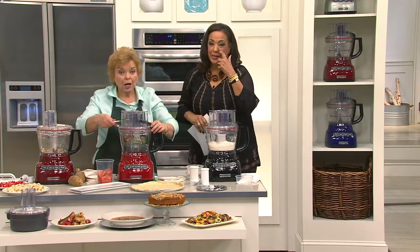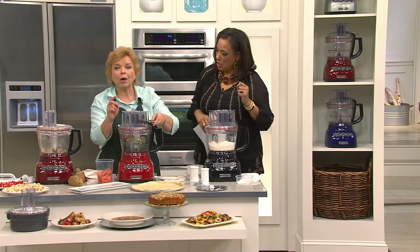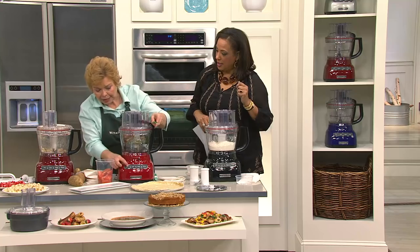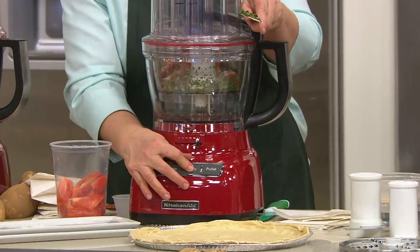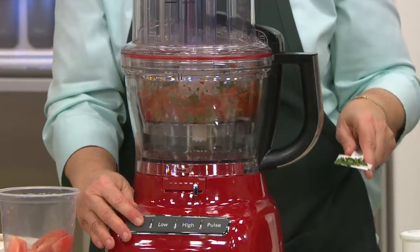We're going to say hi to Amy while Laura keeps showing us. While we're talking, I'm going to make some pizza sauce. Amy, good morning, welcome. How are you ladies? We're great, glad to have you with us.